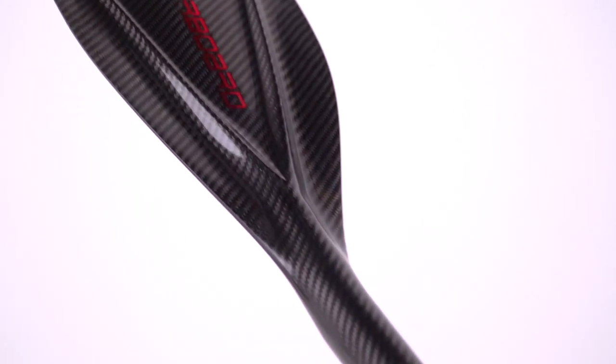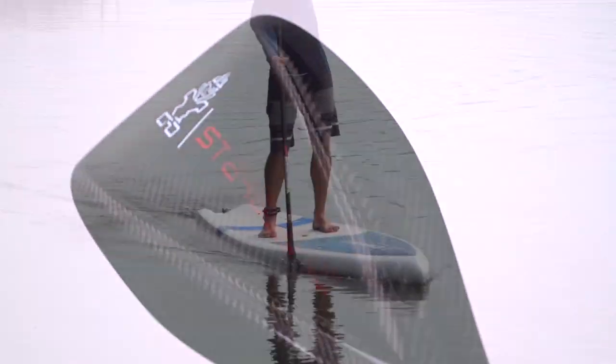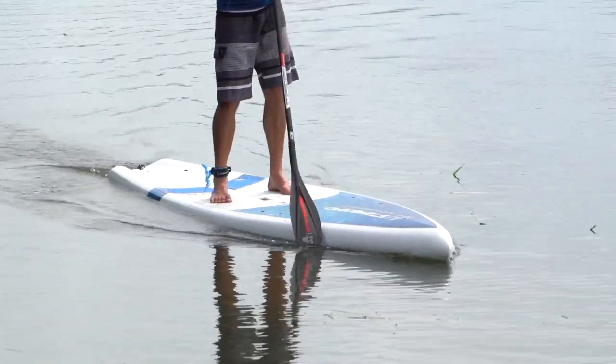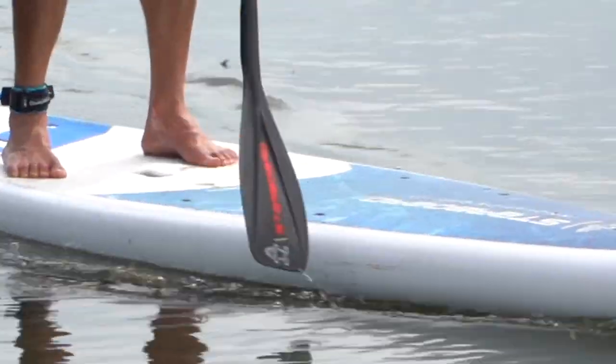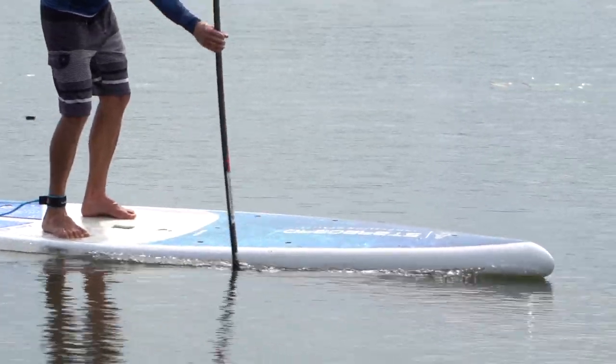The Lima has been redesigned for 2022. Our highest performing carbon prepreg construction Lima features a brand new twin rib design. We have managed to create a thinner, more efficient blade with the same great stiffness.